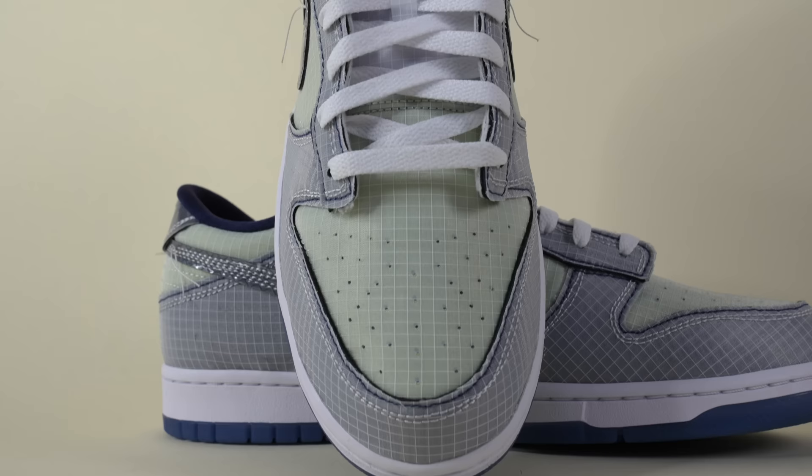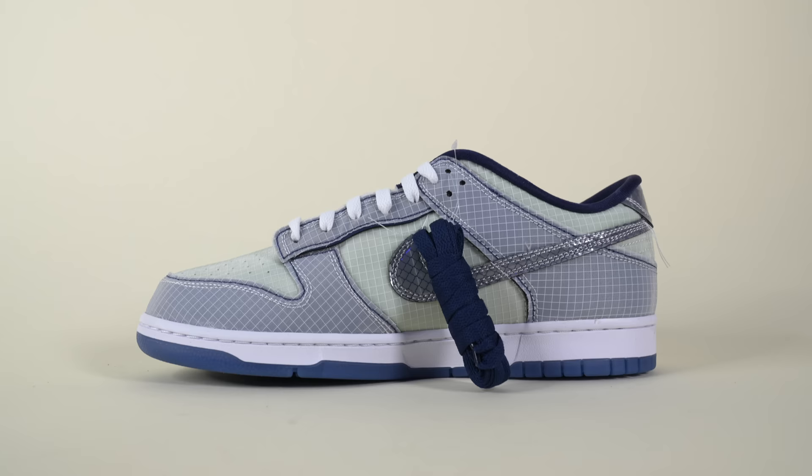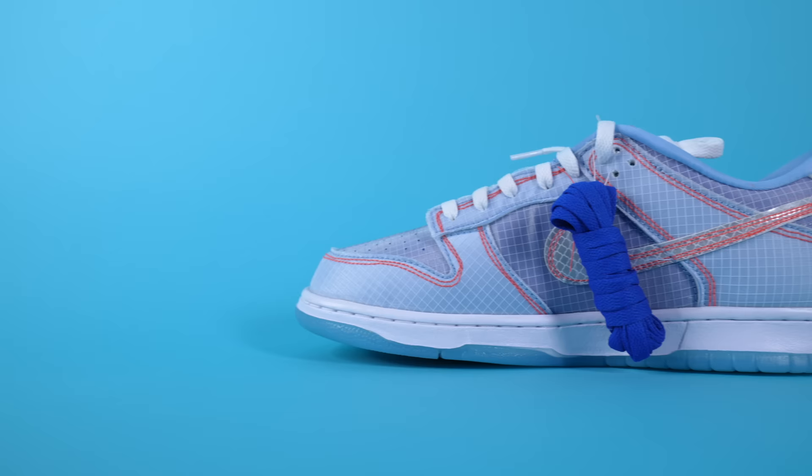Moving up toward the toe of both shoes, the color of the material — or at least the color underneath the ripstop — changes. Both colorways feature that iconic perforation detail on the toe, which on this particular collaboration probably doesn't do much ventilation since you've got so many layers of material, but it looks good. Continuing up, the ripstop material carries onto the tongue of each shoe, which changes from the toe color to a solid white. Both colorways came laced up with flat white laces, and both come with an extra set — dark blue for the Midnight Navies and lighter blue for the Hyper Royals.